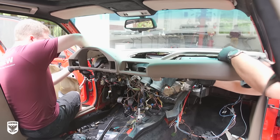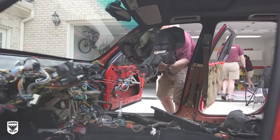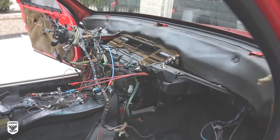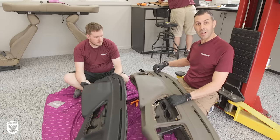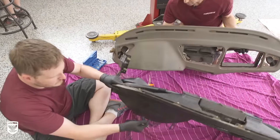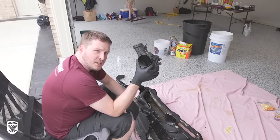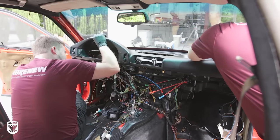Instead of dyeing the original dashboard, the owner chose to replace it completely with a slightly different style from the donor car, which was already black. Because the VIN number for the vehicle is attached to the dashboard itself, the VIN was switched from the old dashboard to the new one. After the VIN change, they realized the air ducts were not compatible from the 1991 donor to the 1995 project car, so Nick had to remove and replace the old ducts with the new ones to make it work — a completely different project in itself, but he made it work.